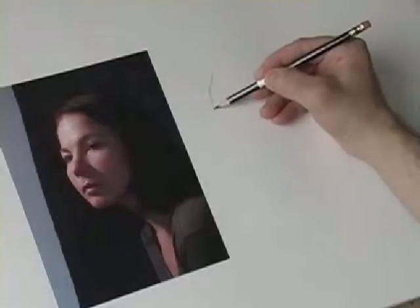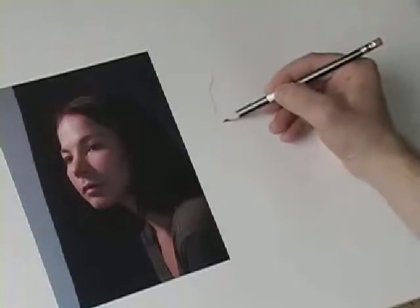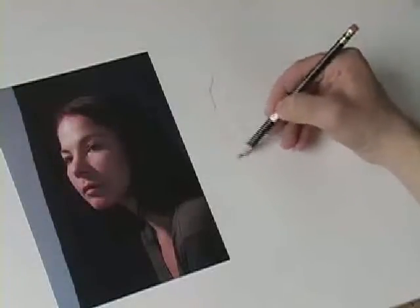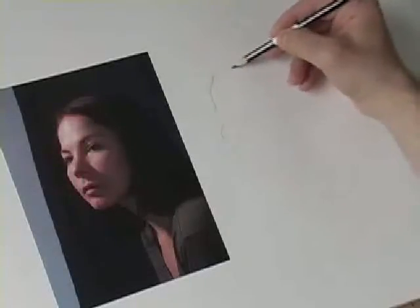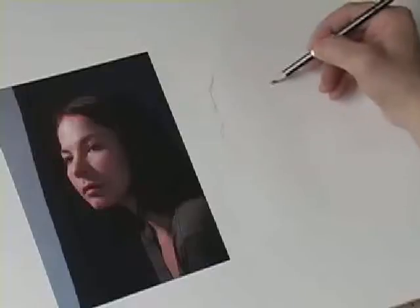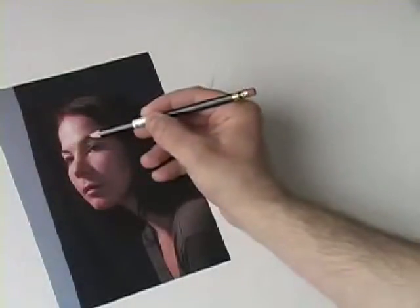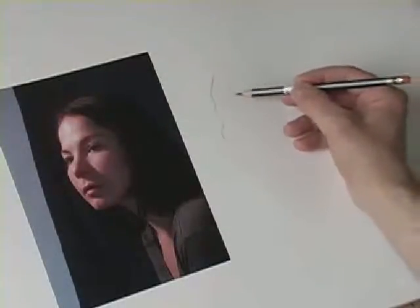I'm going to draw nice and slow, just dancing down this side of the face, doing my very best to get it to look like her with the least amount of line possible. The least amount of line is the way to go whether it's a figure drawing or a portrait. The big thing with this face is that this eyebrow is lower than that eyebrow, so there's a tilt — I've got to make sure I get this eye and this eyebrow higher.